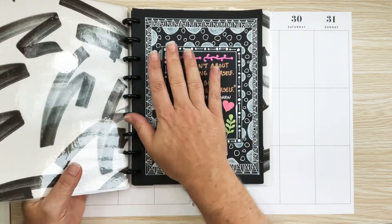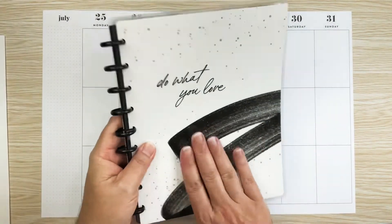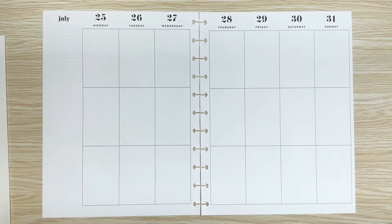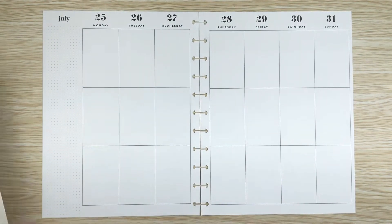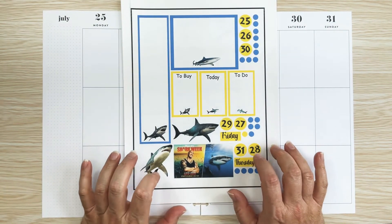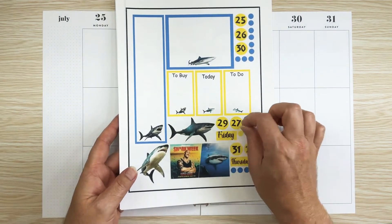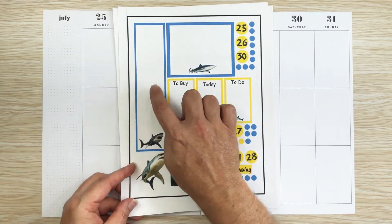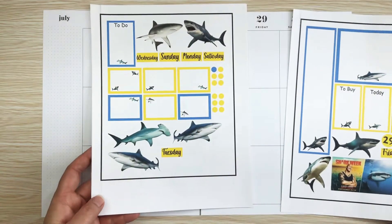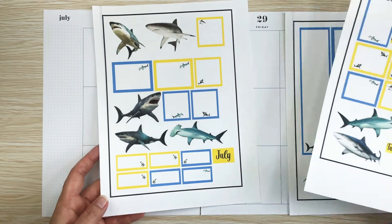I encourage you to start drawing and doing stuff like this because it is so much fun — it's very relaxing. Okay, on to this spread. Of course this is Shark Week, so I reprinted some of my Shark Week stickers that I used last year. I kind of changed some of them — I tweaked them a little bit. And instead of all yellow, I changed the color on some of them to blue. So I have this set and this set that I made.